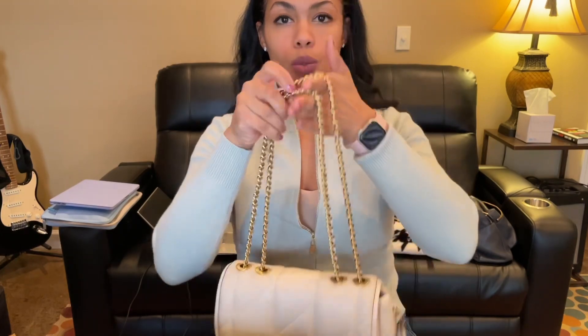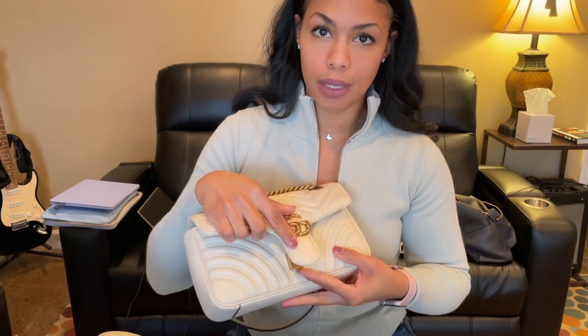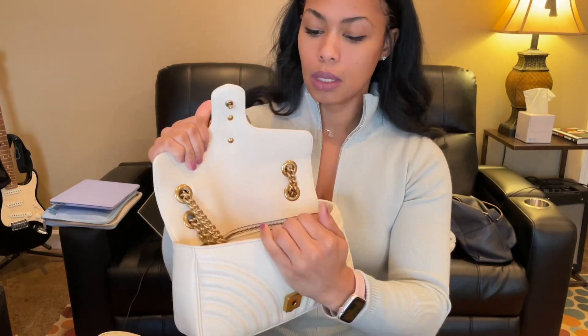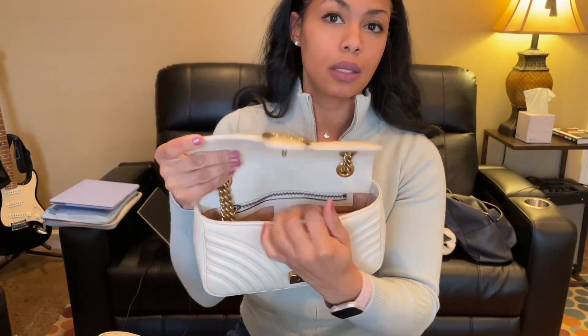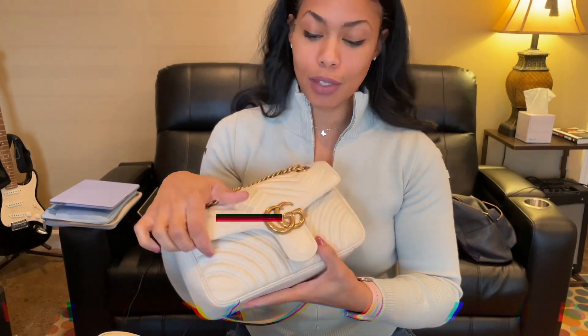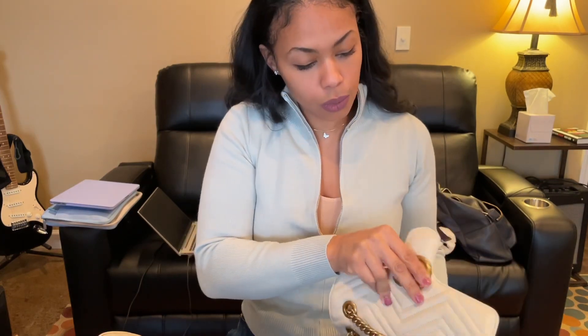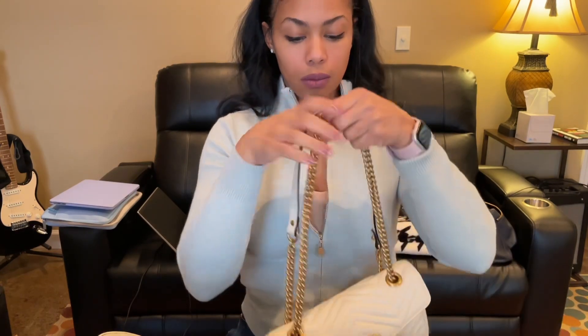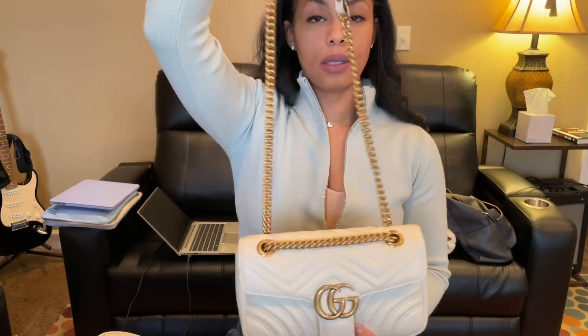You probably already know that about the Gucci. This is not a new release — this is a Marmont. It has a mechanism to open it where you press and that unlocks it. You have the main compartment on the inside and a zipper pocket on the back, and that's kind of like the end of the bag. There's no front pocket, there's no back pocket. The straps also do the crossbody or shoulder bag thing — you just lengthen it for crossbody.